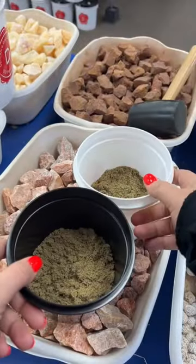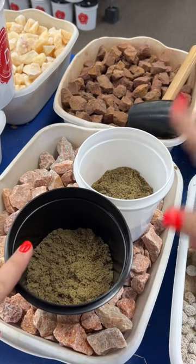Our quartzite buckets come one of two ways: either with raw crystals or with tumbled crystals. Alicia got both — one will be with raw, one will be with tumbled.